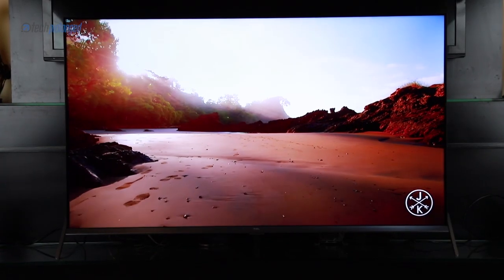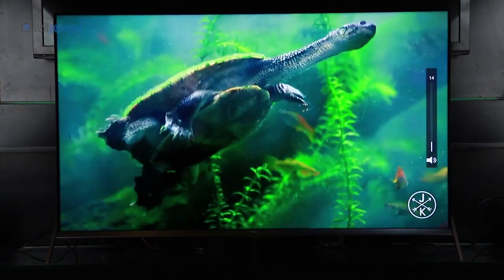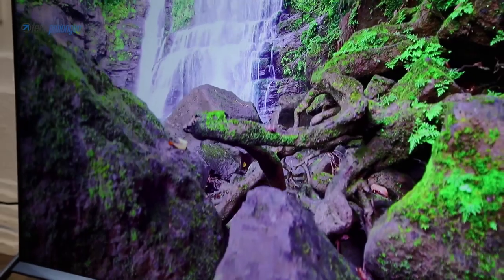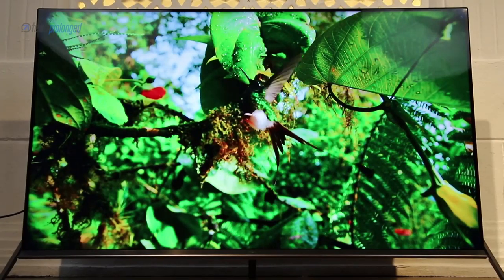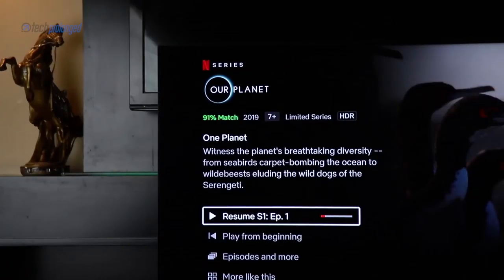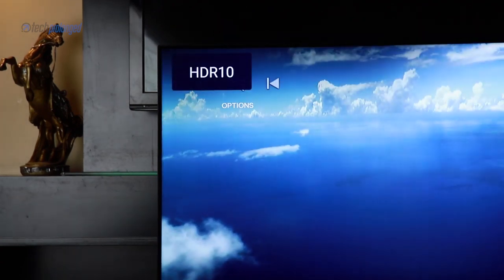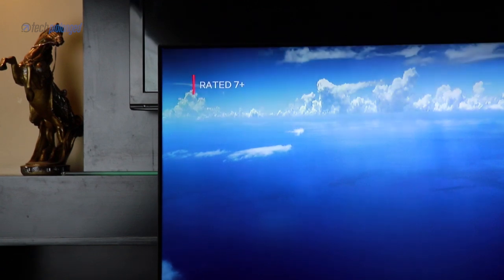Although the side frames are extremely thin, the screen itself has a tiny bezel around it. But sitting far from it, it doesn't give any less than a full-screen experience. This TV also features HDR10 Plus for further dynamic range, and wide color gamut for even richer colors. HDR10 automatically turns on if the playback supports it.